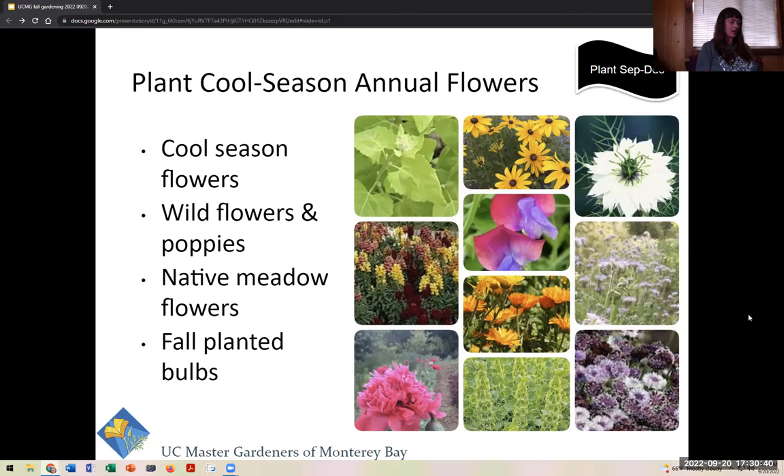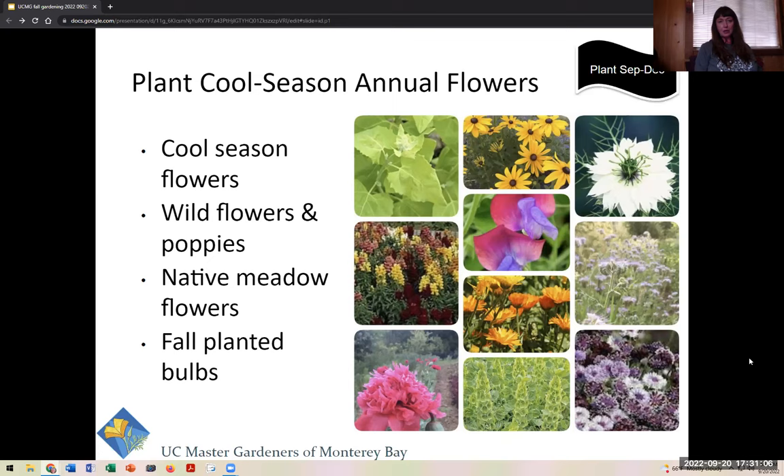Now we'll talk about flowers and bulbs you could consider planting in the fall season. From easy to slightly more challenging, the categories are cool-season flowers, wildflowers and poppies, native meadow flowers, and fall-planted bulbs. Bulbs are showy and easy to grow. Look for South African bulbs such as Crocosmia, Ixia, Sparaxis, and Watsonia for drought-resistant bulbs that come back year after year.